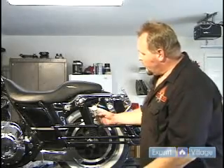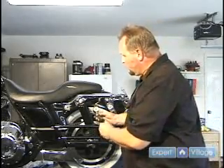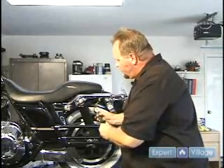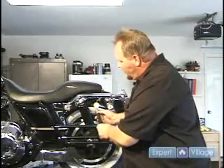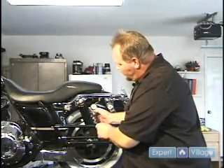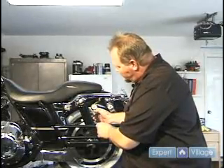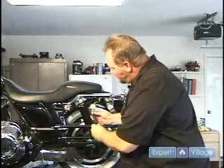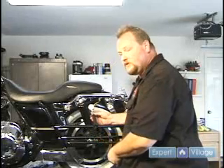If you decide that you have got too much air — say you pump it up to 25 and you really only want 20 — there is a small release valve right here. Just press it and it will let air off until you get to where you want to be, right back at 20.